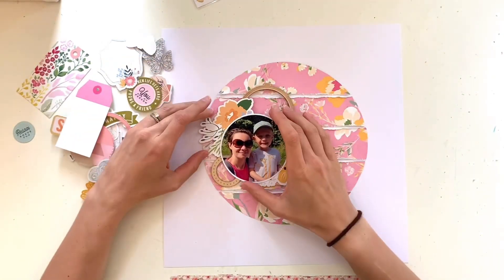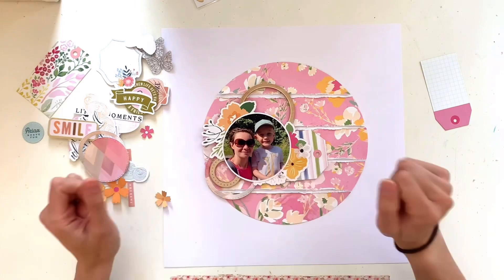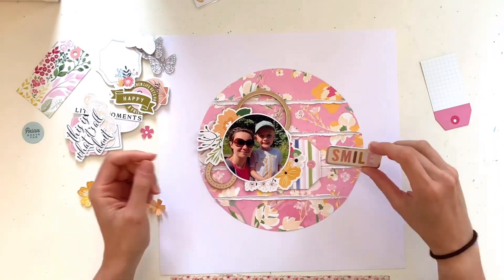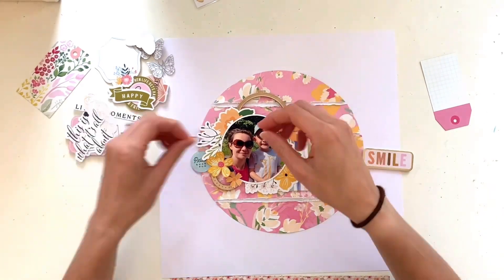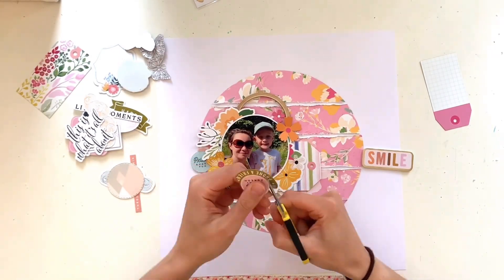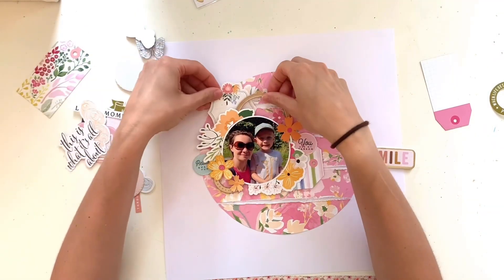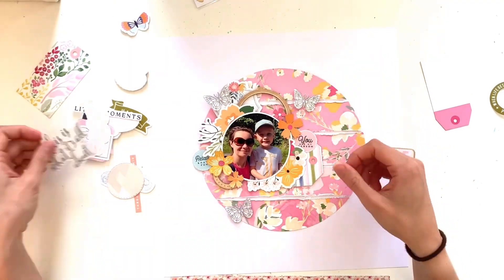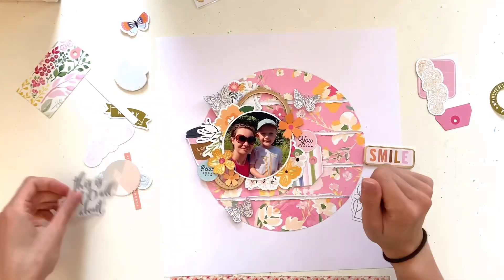I've gone through the various kits and pulled out bits I'd like to use. I've got a couple of wood veneer circular frames from the May main kit — perfect for the circle challenge. I've removed the sticky backing so I can move them around until I'm happy with placement. I also have some lovely floral die cuts from the embellishment kit, Hip Kit exclusives, with lots of lovely colors. I'm using two larger ones diagonally through my photo and a couple of smaller singular flowers to cluster.